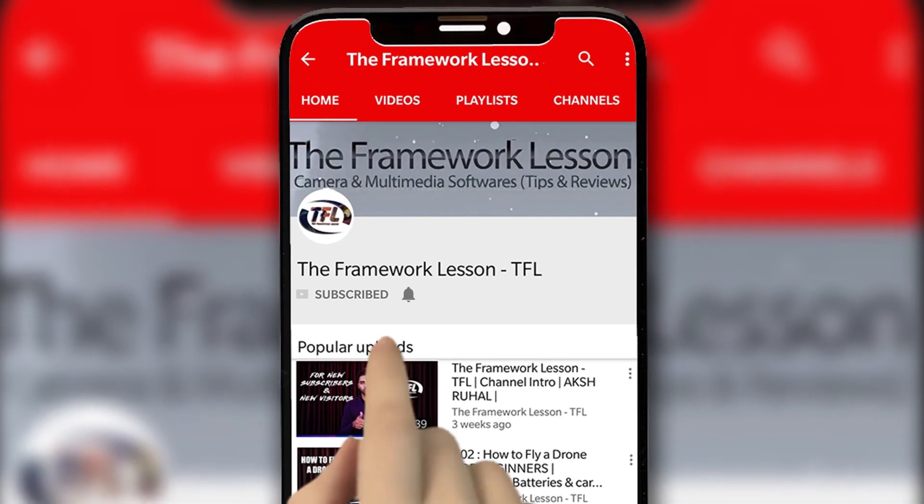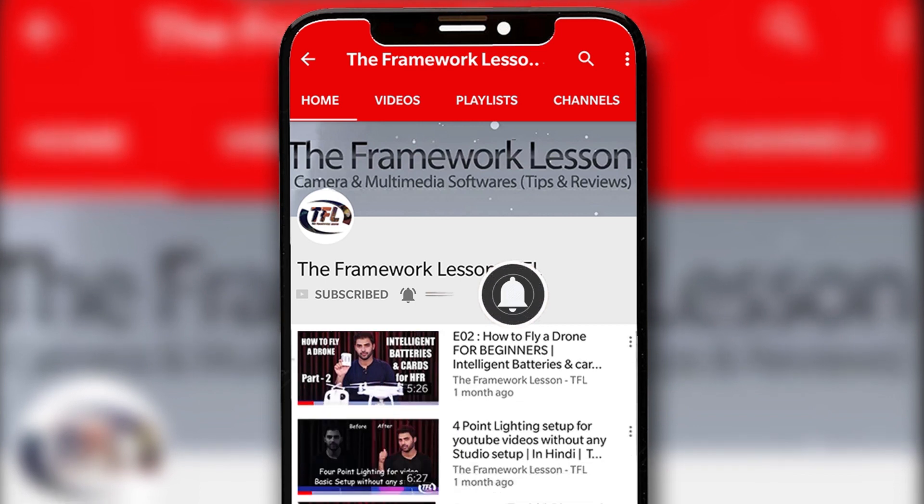Subscribe to the Framework Lesson channel and press the bell icon for video updates on camera, internet, and multimedia software.